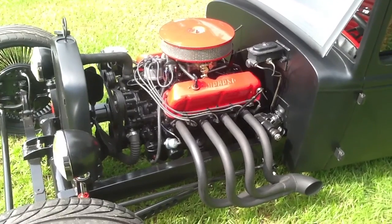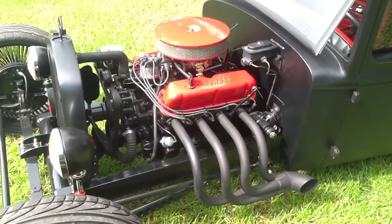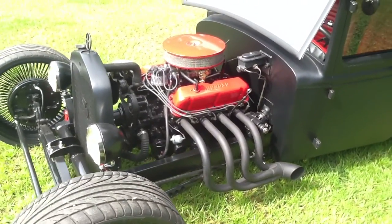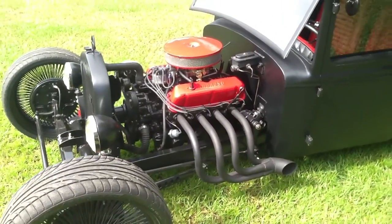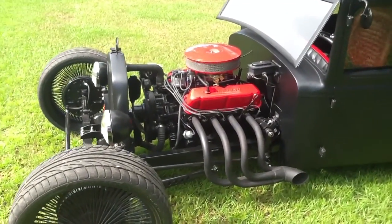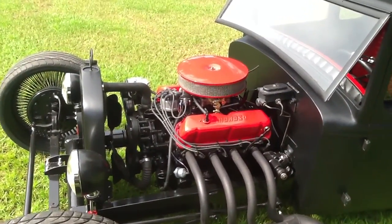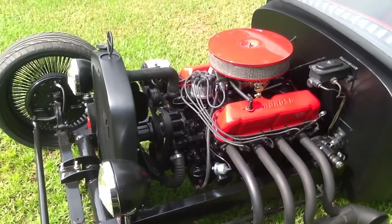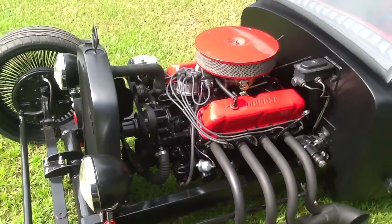It's a 302, pretty much stock other than being bored 30 over just to put new rings and stuff in it. Refreshed with all new gaskets — the whole deal. Wanted to keep it stock since the thing only weighs about 1,800 pounds. Stock still flies in this thing. It has a serpentine setup, so you get rid of all those V-belt squeals and you only have to run one belt instead of three.